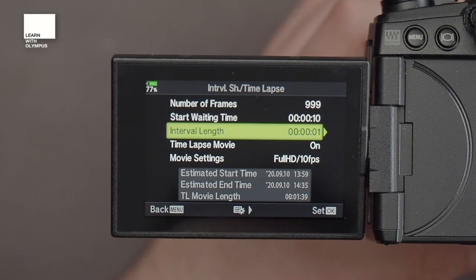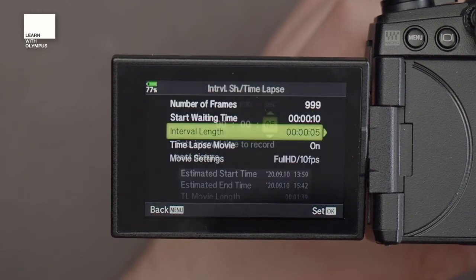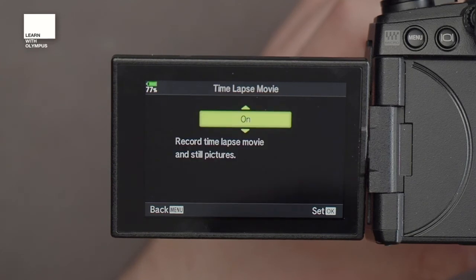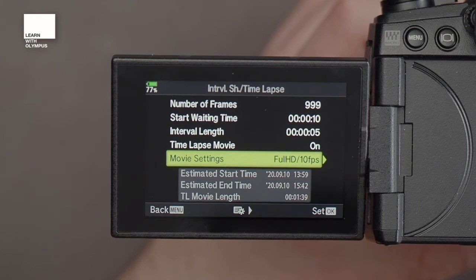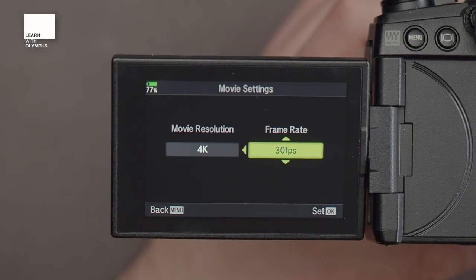The next option is your creative option, which is your interval length. Generally you want to set this somewhere between two and ten seconds depending on the aesthetic effect you want from your video. Turn Time-Lapse Movie on, and then you've got your Movie Settings. If you're using an E-M1 Mark III you'll have the option to replay back at 4K at 30 frames a second, whereas if you're using an E-M1 Mark II or a slightly older camera, your 4K is going to be limited to 5 frames a second.